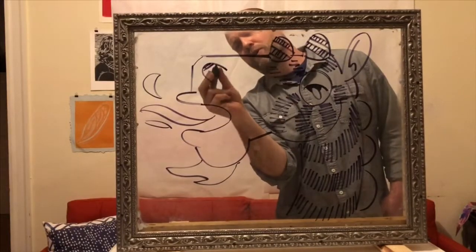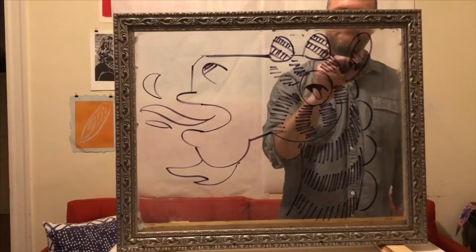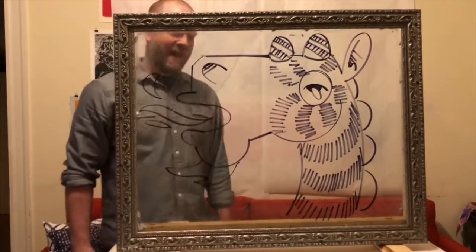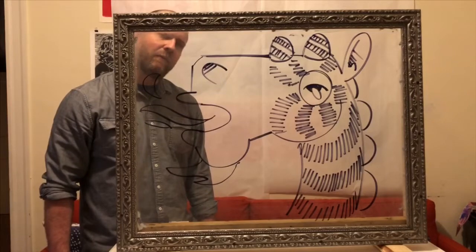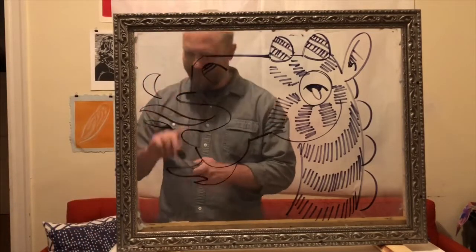Maybe just a couple hatch marks here and there to give it some shading. All right, so there you have it. I hope you enjoyed watching and we'll do some more of these videos. I can't wait to see what you're making too. All right, that's it for now. See ya.